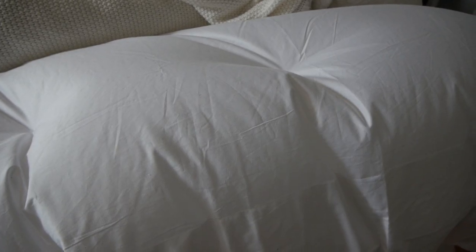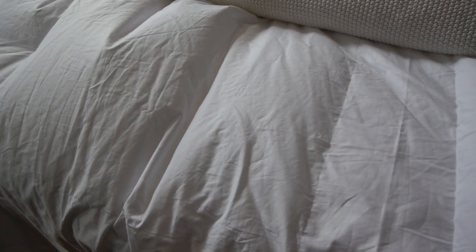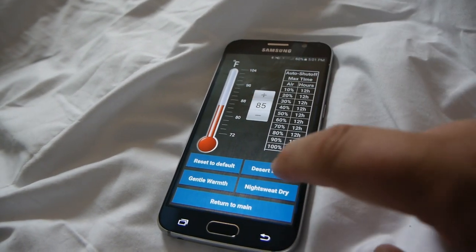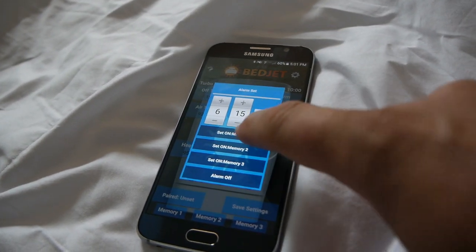The biggest selling point is being able to control two jets independently in a two-person setup, or to let one finicky sleeper get their levels all set up without affecting the other person. So if you run hot and your partner runs cold, this is worth looking into. The included remotes are good for basic operation, but you'll really want to pair your phone with your respective BedJet to get the full experience. With the BedJet app, you can set more precise temperature levels, save settings, run built-in programs such as desert breeze, and even use the BedJet as an alarm to wake you up in the morning.